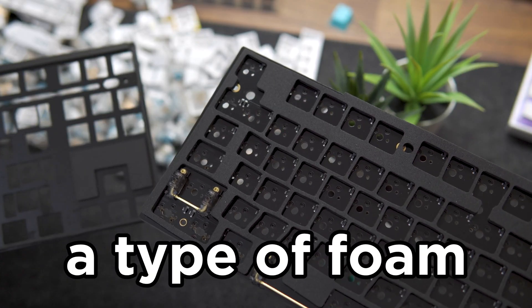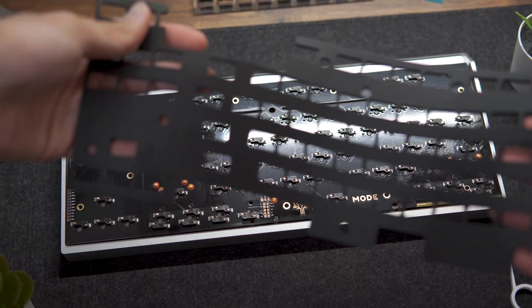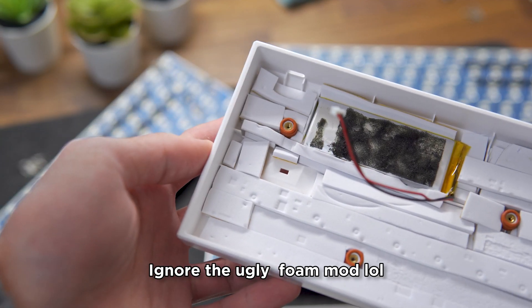The $800 Mode 80 luxury custom keyboard I'm giving away features a gasket stack mount and has a sheet of foam between the PCB and plate that delivers a more muted sound. Dampening foam is often used on keyboards to reduce hollow sounds coming from the case. Some keyboard cases also offer the option to add weights to make them heavier. If you don't have the budget, there's absolutely no need to spend hundreds of dollars on a high-end case — you can modify a budget case and make it sound really good.